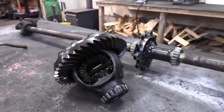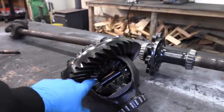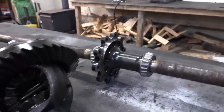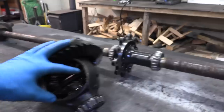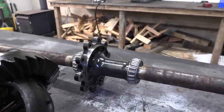Obviously, there are huge downsides — it's going to be horrible on the street and will function like a spool. I have seen people break Lincoln Lockers, but I have not seen someone break a spool. So if done incorrectly or not welded solid enough, this can still be pretty unreliable. Whereas a spool is about as reliable as it gets, because from the factory there are no moving parts at all.